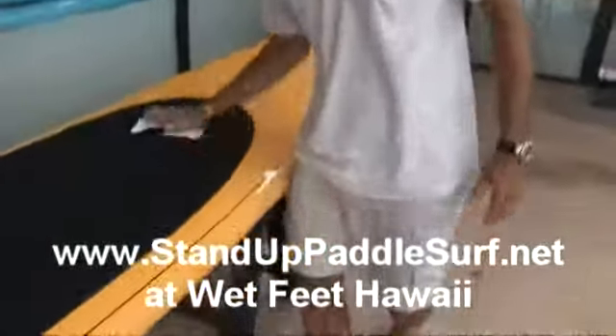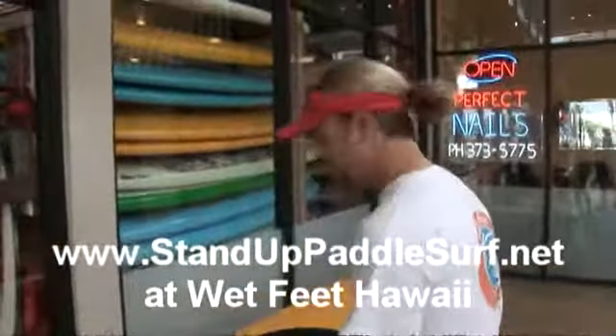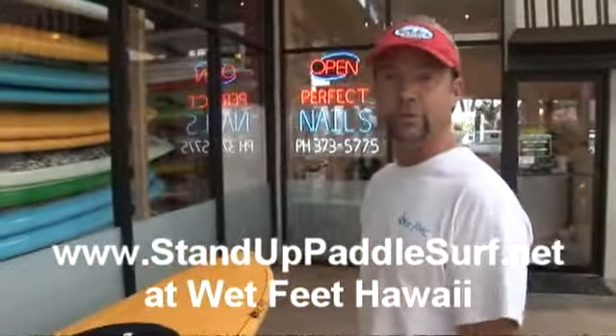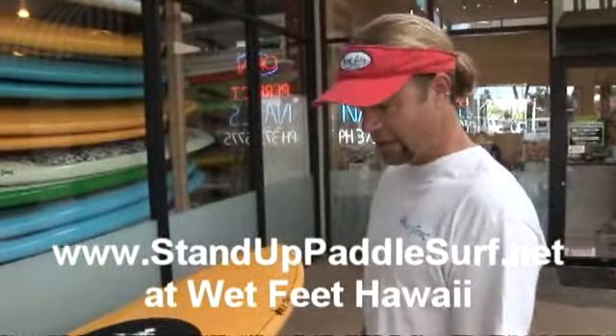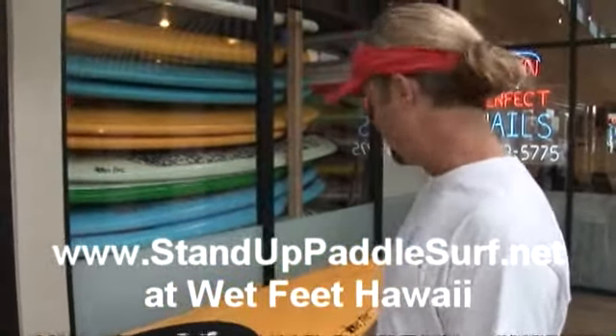So we're looking at a demo board. This is a demo board and what we're going to do is we're going to continue to set it up with all the various accessories that are available, so people can see exactly what's available for stand-ups. What we're going to do next is put the aftermarket handles on, which is a popular option.